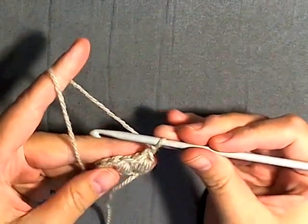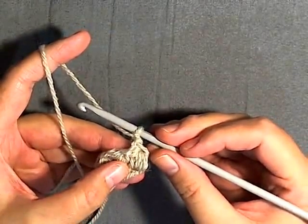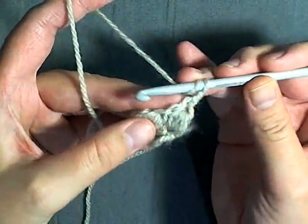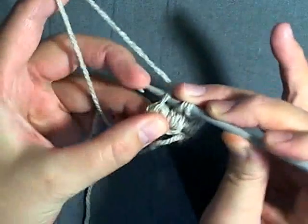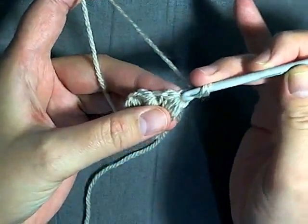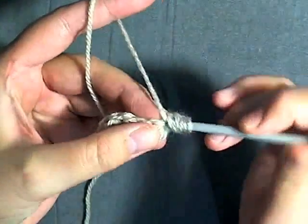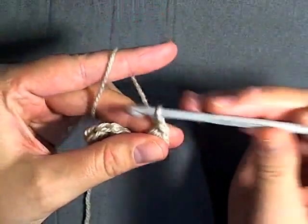Now we want to have a total of seven rows done like this, so for rows two to six we'll be doing it the same way. We're going to be making our puff stitches using the top space of the puff stitch, and we're going to do the same for the first one. You yarn over and then you go into the stitch. You will do a puff stitch in the first stitch.